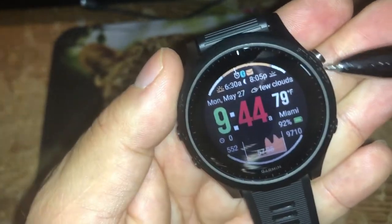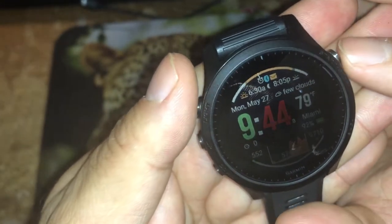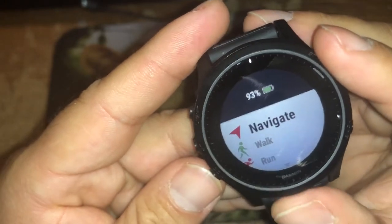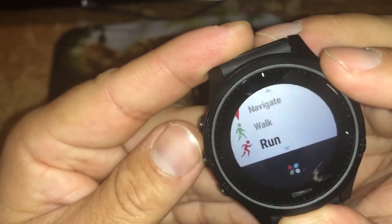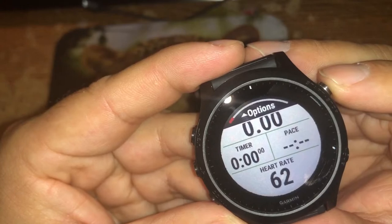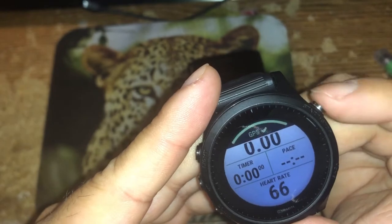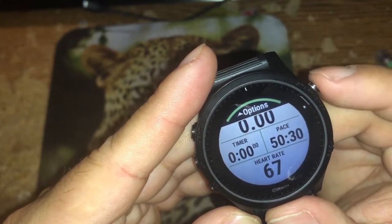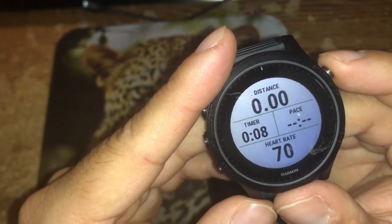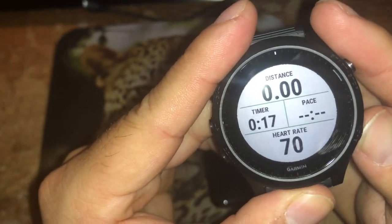Now, what does the start/stop button do? Whenever you're going to do an activity, pressing and holding this button acts as a shortcut to your activities. I can navigate, walk, or run. If I want to start a walk, I click here and wait for GPS to lock in. Indoors it's difficult, but I actually got a GPS lock. I start here and I can see the workout metrics. If I complete a lap, I hit the back button — which also serves as a lap marker. That's lap one.